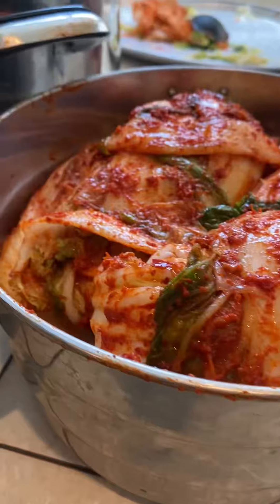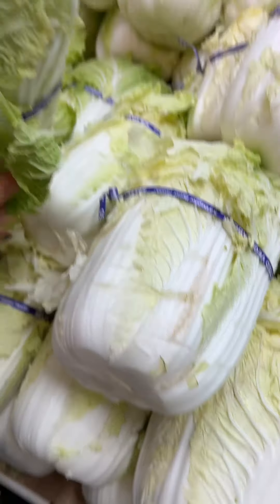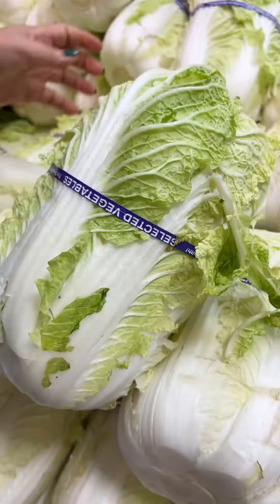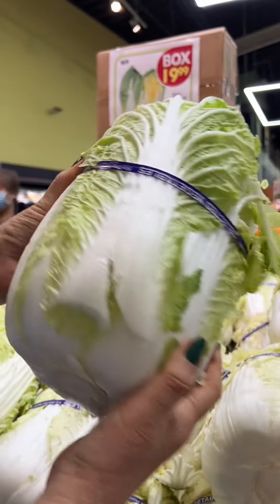Let's talk about kimchi and why kimchi is so important in Korean culture. Kimchi has been around for almost 4,000 years and is known to be a sacred foundational keystone in Korean cuisine.